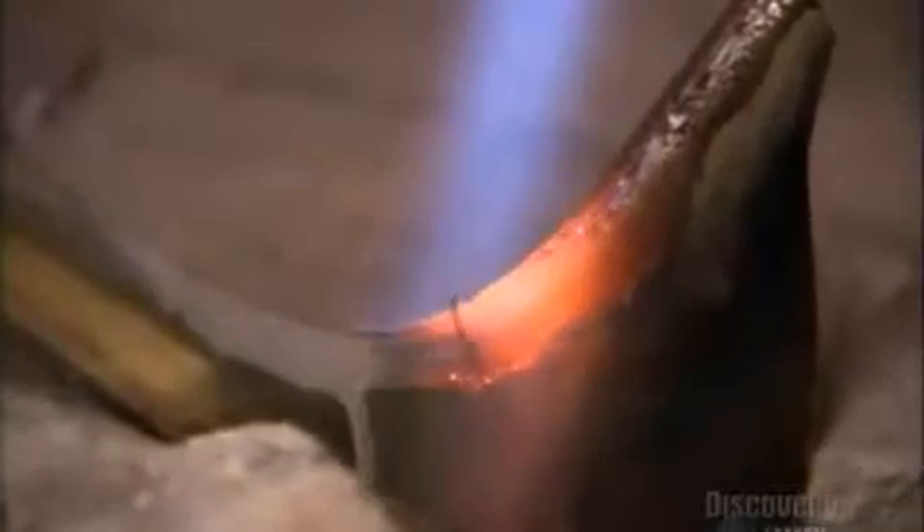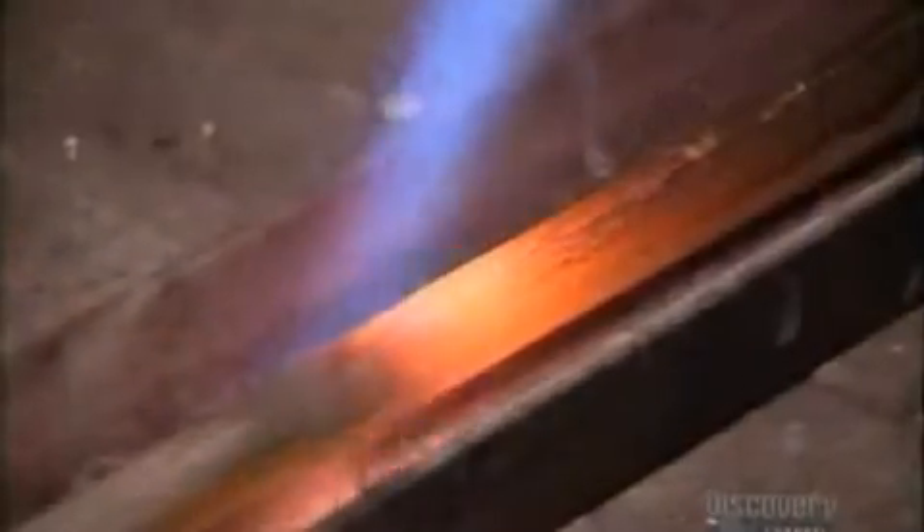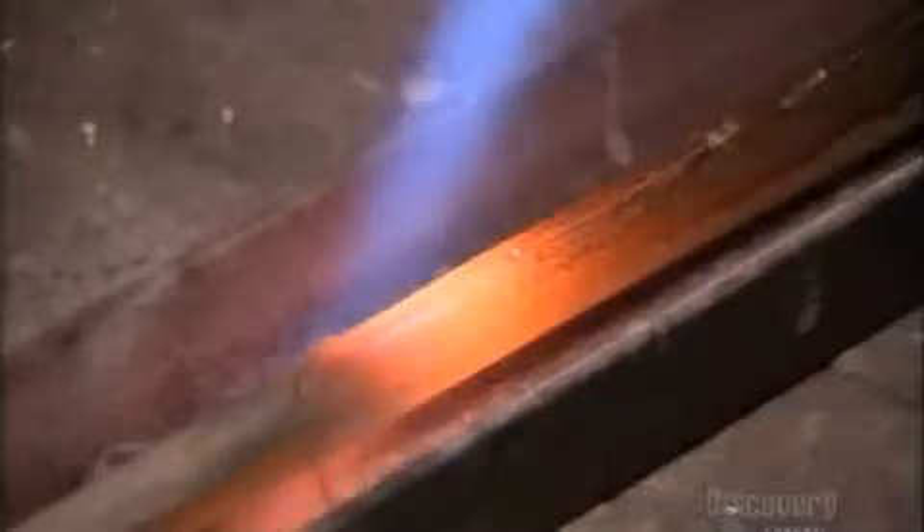They melt the brass alloy along the joint. It solidifies into a metal seam that bonds the edges to each other permanently.